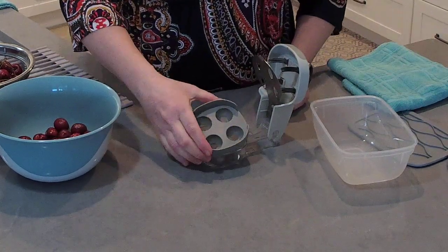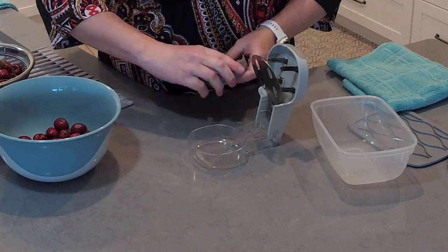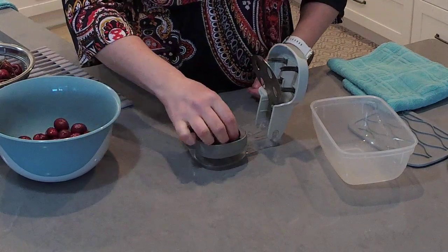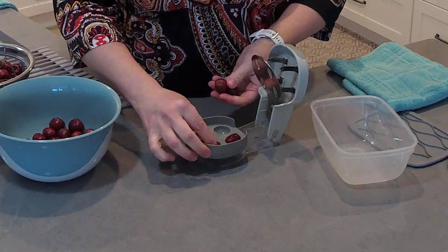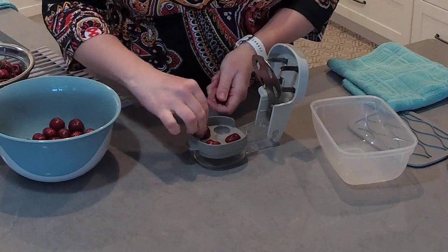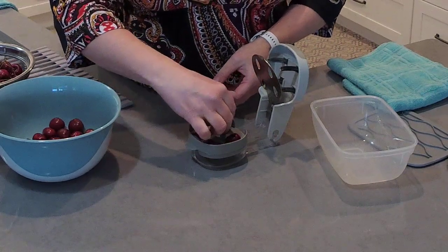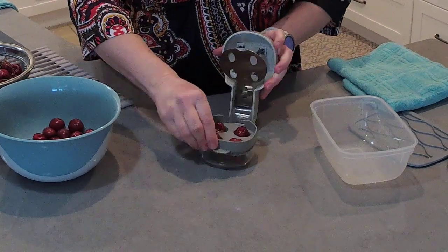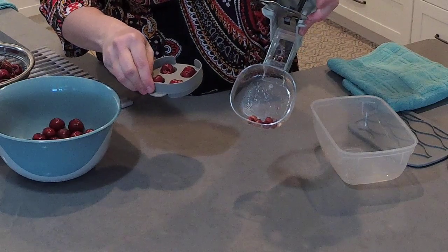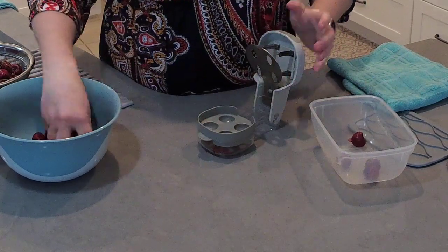We're going to leave this insert in for the cherries and the pits are going to collect in the base. What you're going to do is take four cherries and place them stem side up — remember we pulled off those stems. Stick these in here like that, then just press down. And look — there are the pits and here are the cherries. You can just toss these in like that.